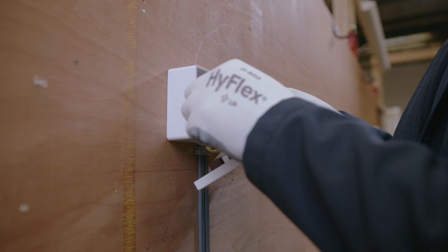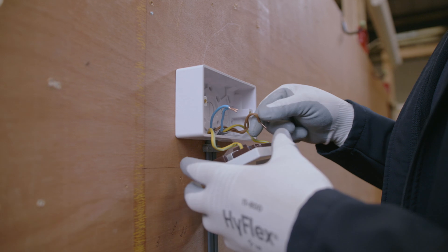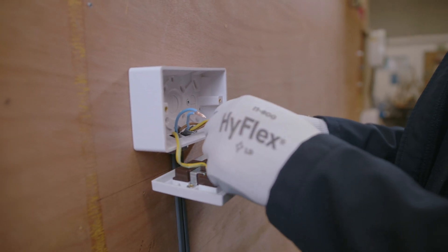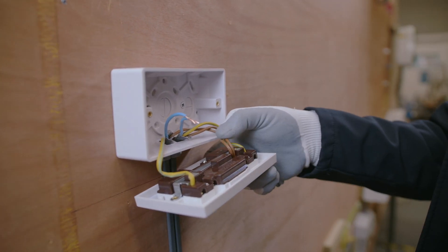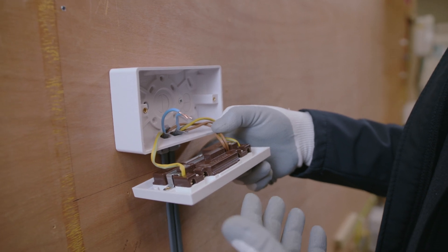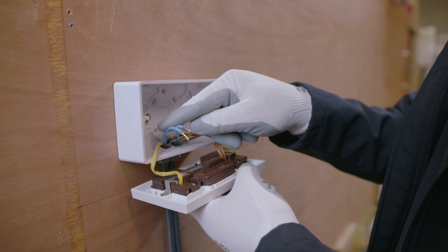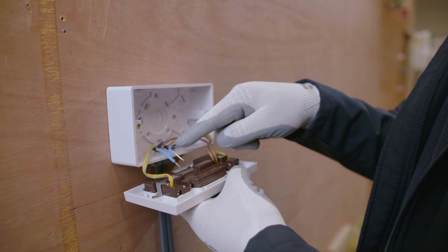I've just taken the live conductors out and left the CPCs intact. As you can see, the line conductor is quite long, which is good because it gives us enough length inside to check terminations and work a lot easier. The last thing you want is to be restricted in the space you're working in and have to battle the cables inside the back box.